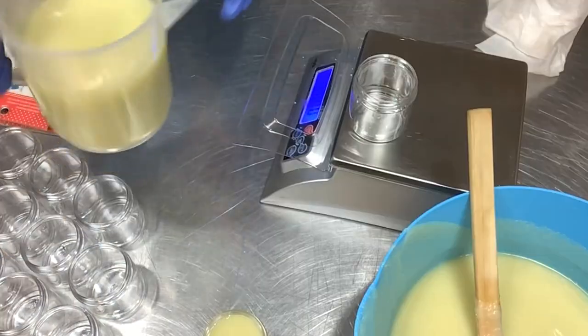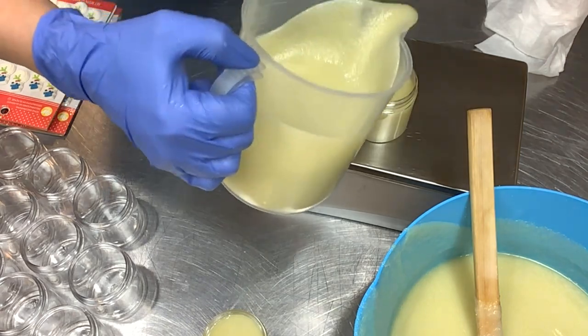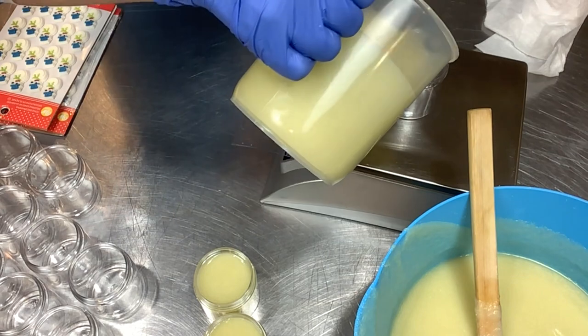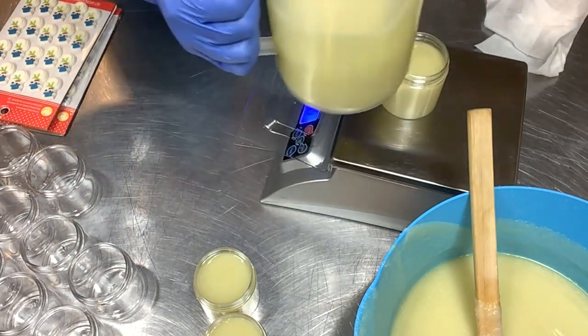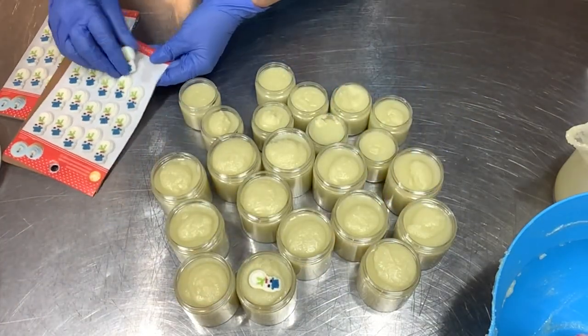Now it's time to get this into the jars. These are four-ounce jars, but this is a heavy liquid volume, so they're actually five ounces finished weight. I'm using a four-ounce jar, and there's a link in my Amazon store — they're in there.